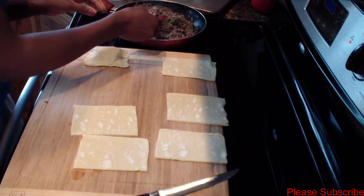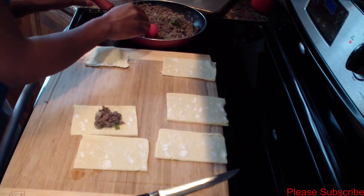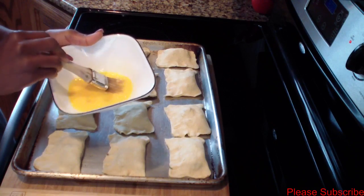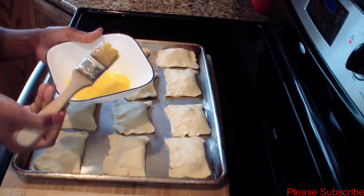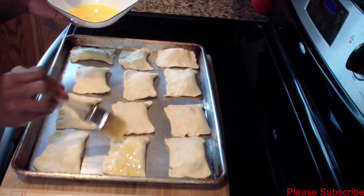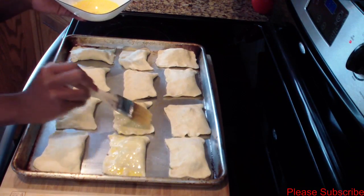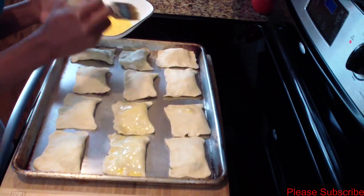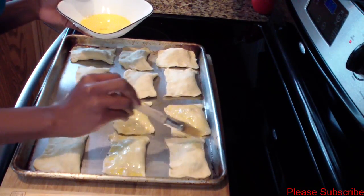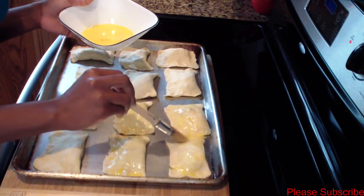I'll continue to do this with the rest. I have one egg beaten with a little bit of water, so I'll take a pastry brush and brush over the patties to get a nice golden brown color. I have my oven preheated at 400 degrees and we're going to bake these for 15 minutes or until they're nice and golden.